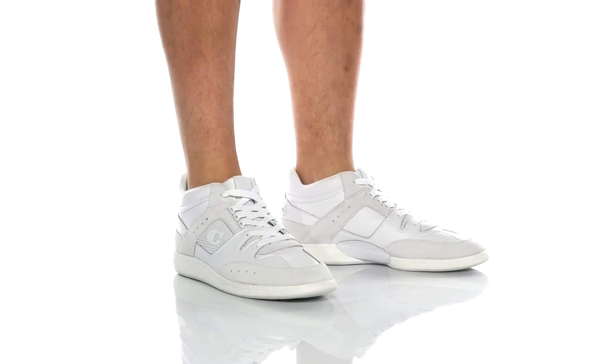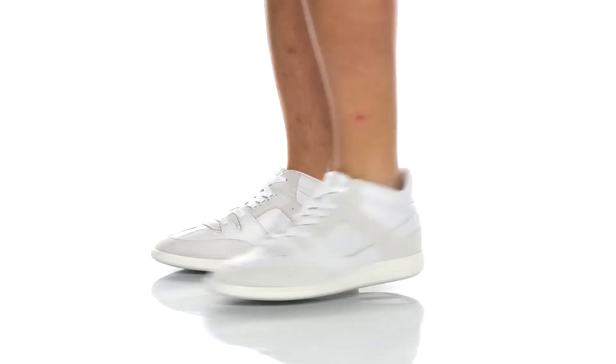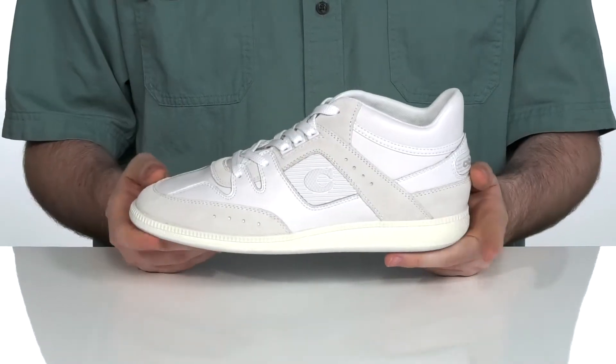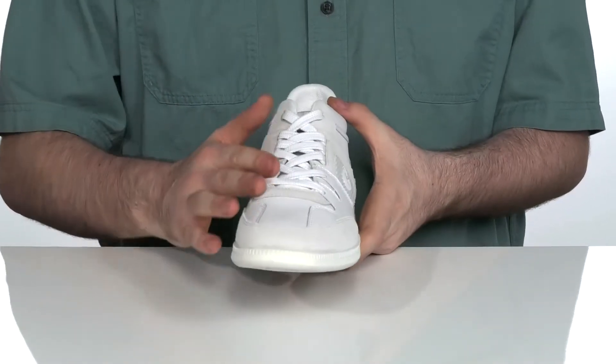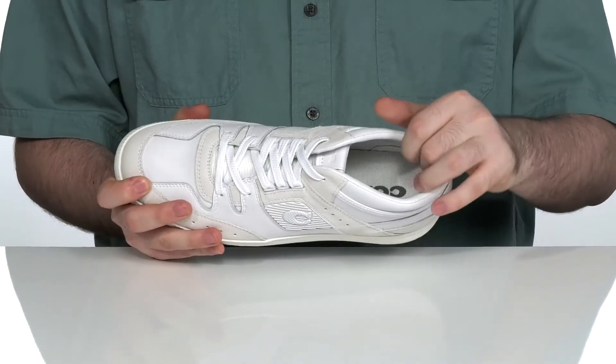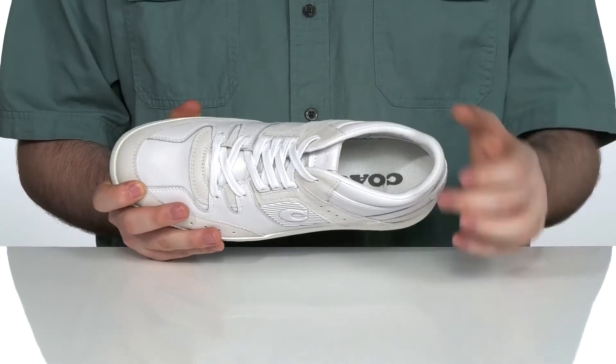This fresh look from Coach uses a leather and suede upper, giving it a reinforced and layered look, adding to its appeal. It has a flat style lace-up to give you a secure fit, and the inside lining is also textile to keep you feeling super breathable and cool.